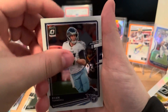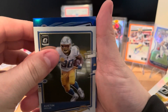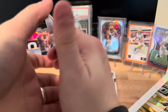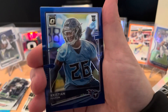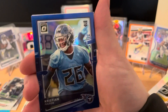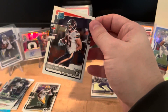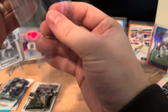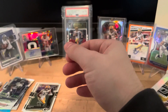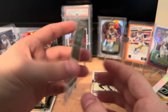Next we have Ryan, Austin Ekeler, and there's another Darrington - a Titans rookie. It's going to be a Christian Fulton rookie, and on the back a rated rookie: Cole Kmet. And there's that Darrington Evans blue numbered to 179, it's number seven.